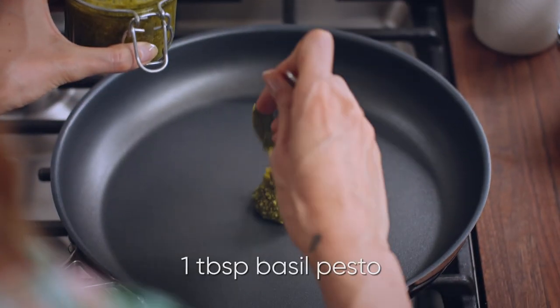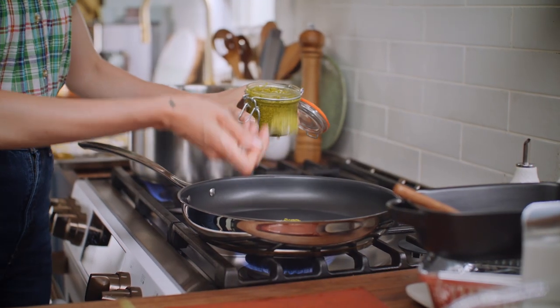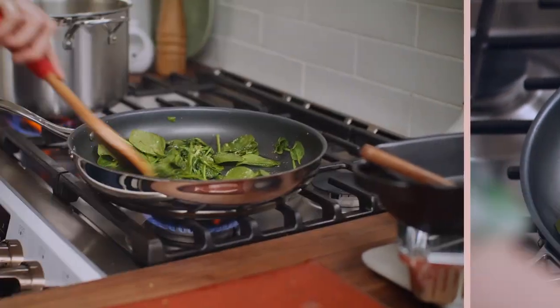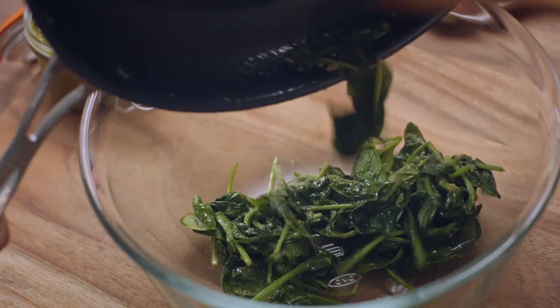I need a tablespoon of prepared basil pesto into a pan over medium-high heat. Wilt four or five handfuls of baby spinach. Season that with some salt. That spinach is nice and wilted, so transfer that into a large bowl.